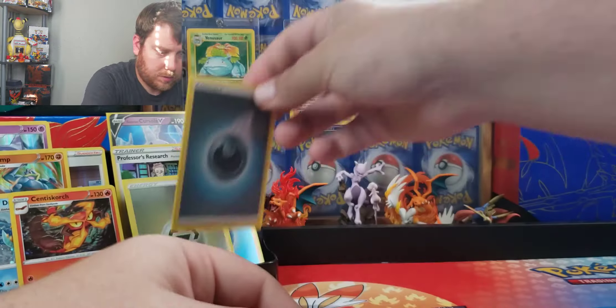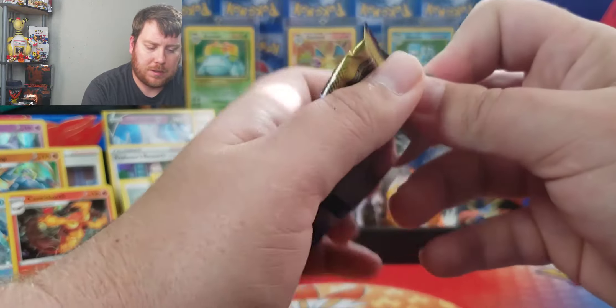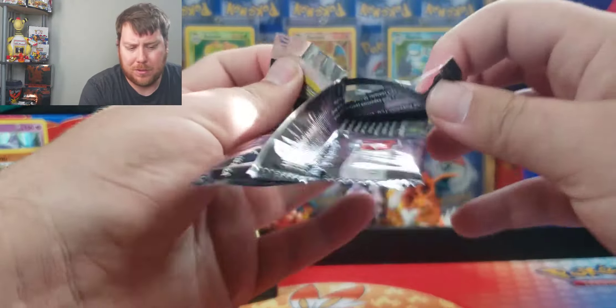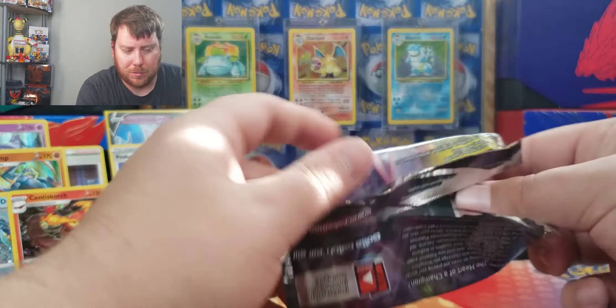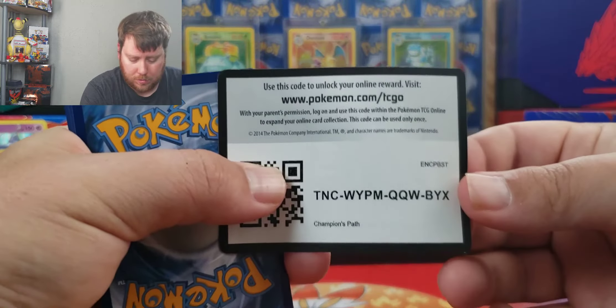Reverse holo energy. That's three — that seems a bit much. Usually you get like one or something, but three — that's one in every box, unless that's just how they do it. I'm not sure.